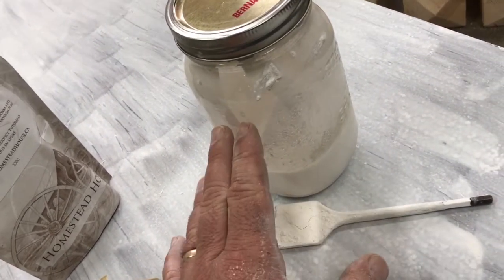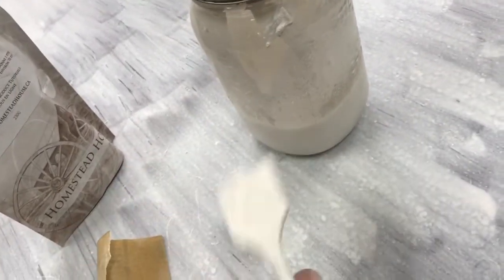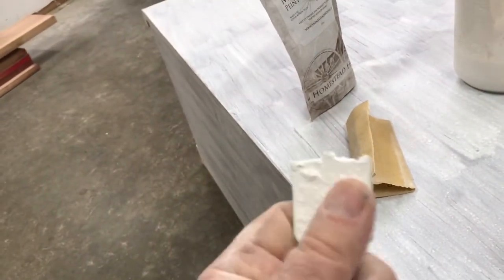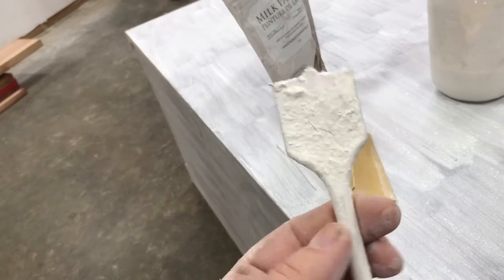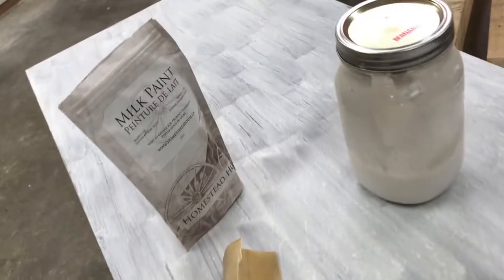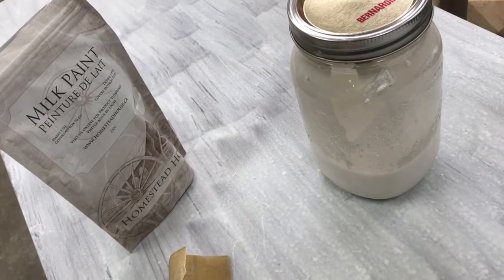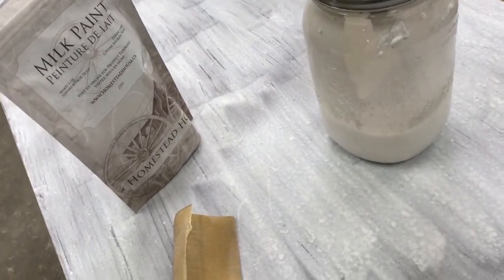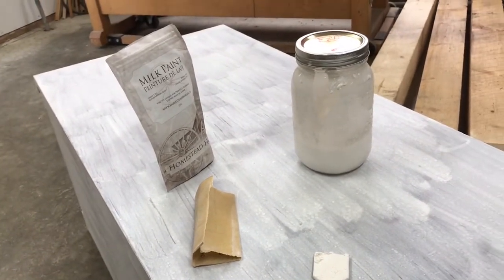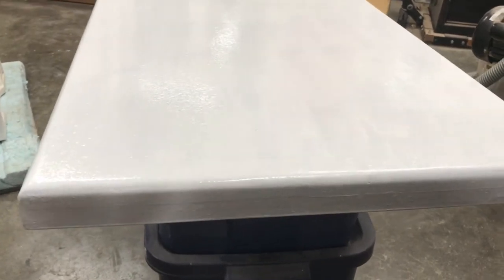This is what I mixed it in before. For some reason there were some lumps in here, so I'm going to strain this, add some more powder, and mix up some more water. This is what I use to mix things like this — nothing fancy, just an old wide spade bit in a drill. It doesn't mix very well by hand; there's a lot of work involved and the likelihood of lumps is even higher than with electric mixing.